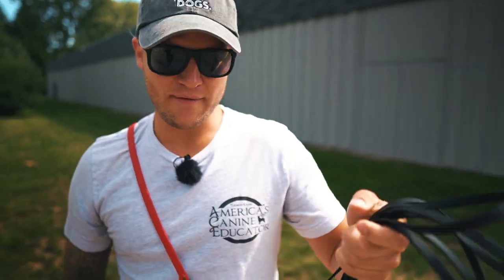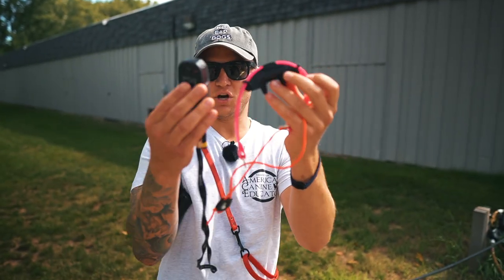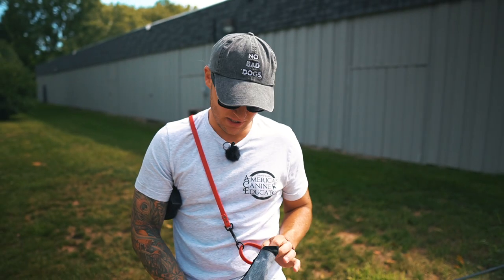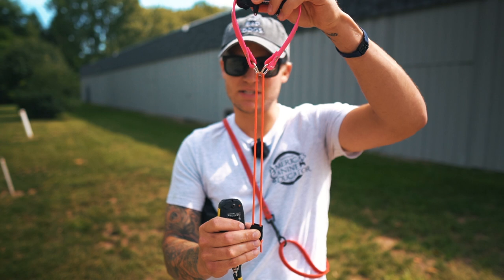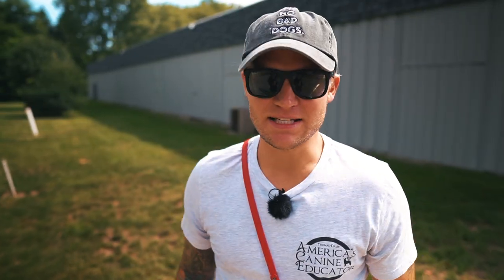Today we're going to be using the Dogtra Arc, along with some other things. We have our 15-foot long line, which we may transition to a 30-foot long line during the session. We also have the Dogtra Arc unit — you guys can find the link in the description. I'm going to be using some food with my Happy Howies, my four-foot No Bad Dog training leash, and a bungee — not sold by Dogtra, but something I like using because it creates a little more comfort when dogs are doing recalls outside.